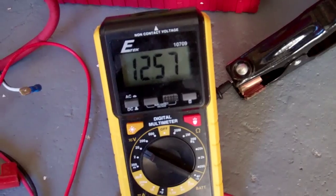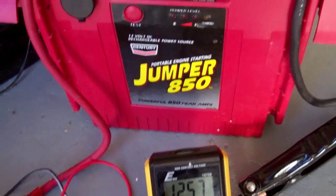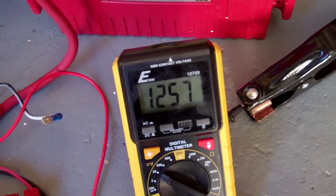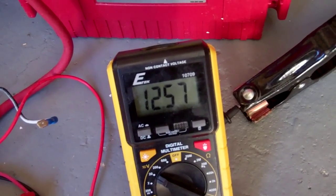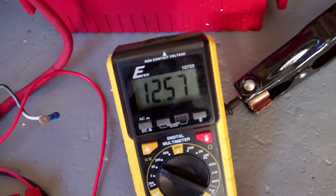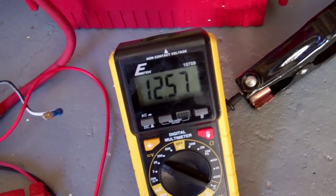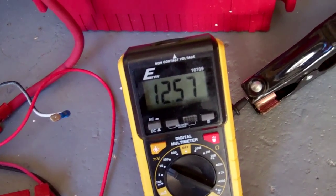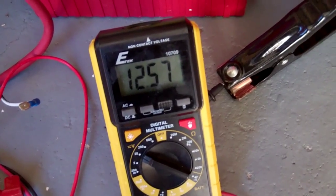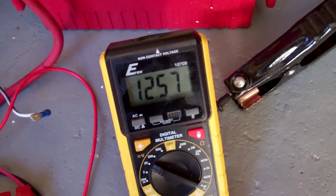About a week later, this is the voltage on my portable battery after using the desulfator. I charged it two or three times, five to six hours each time with the desulfator. It seems to be holding the voltage after a week. When it was new it would be 12.8, close to 13 volts, but this is a four or five year old battery.